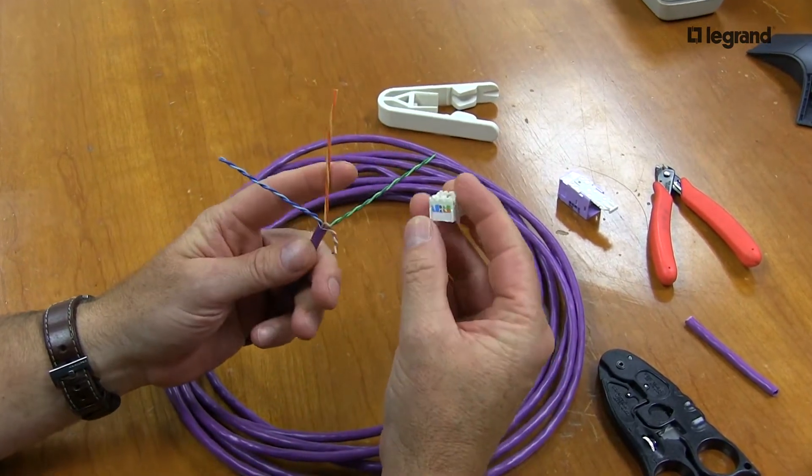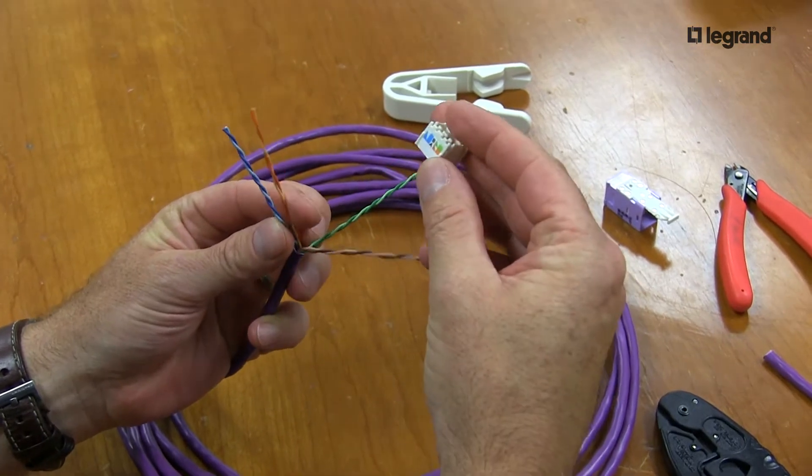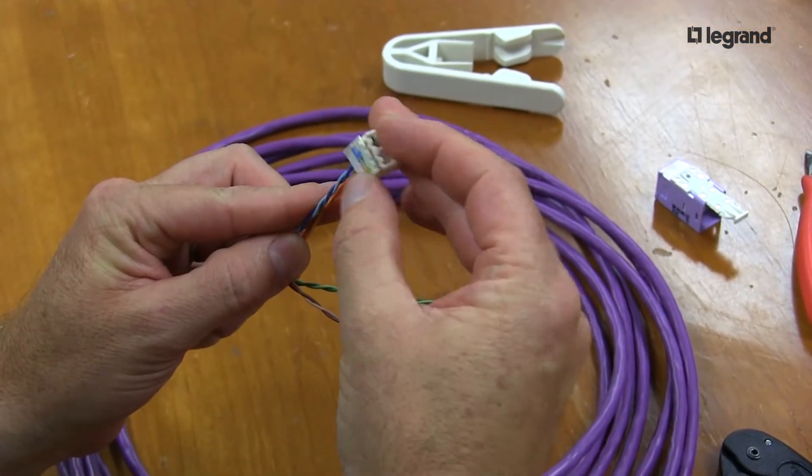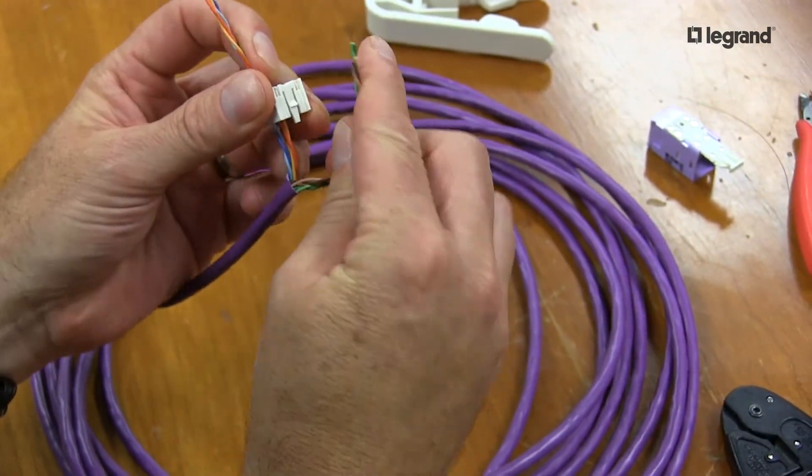From here, the typical installation is the same as any cable. The only difference is when we separate our leads into these grooves, we're going to have to pull a little harder to make sure we're fully inside the grooves.